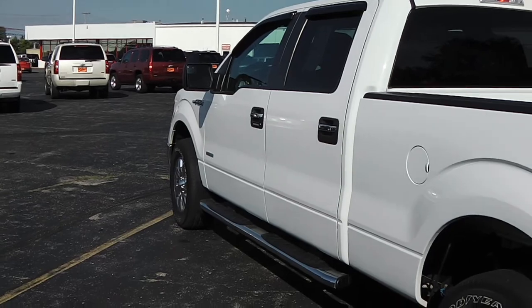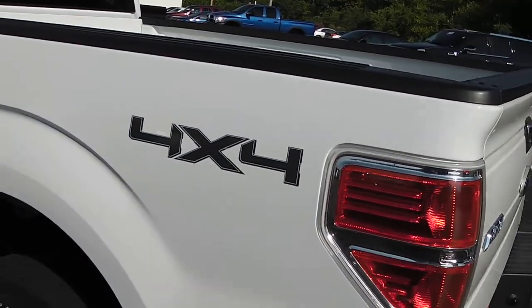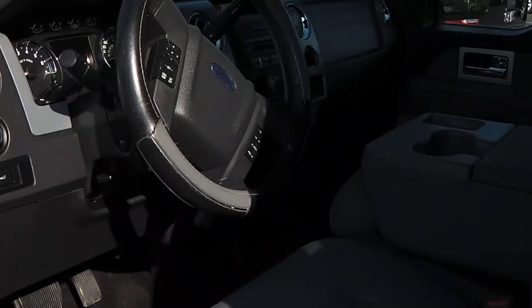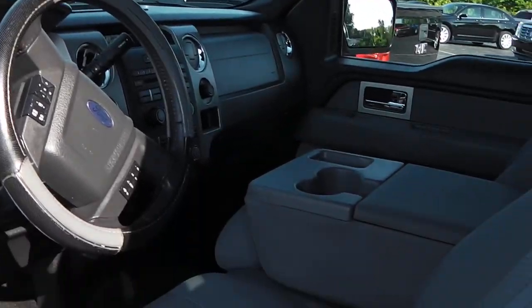Taking a look down the driver's side — again, just as nice and clean as the passenger side. This is a 2011 crew cab F-150 with the EcoBoost. Opening the driver's door, you can see the black and gray interior, which is very nice as well.